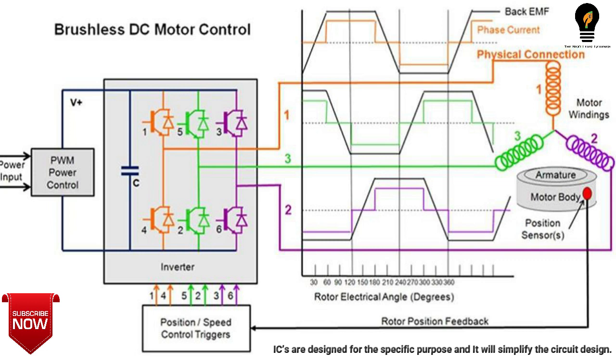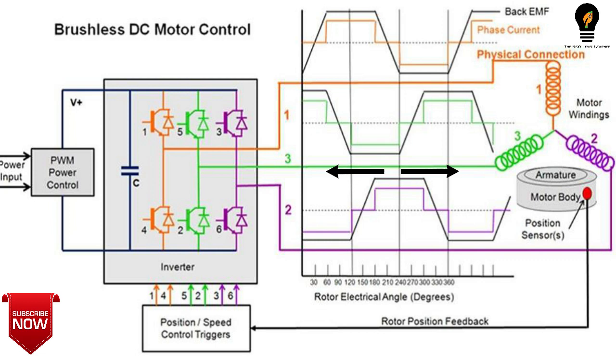PWM, or Pulse Width Modulation, waves can be used to control the speed of a motor. The average voltage given or average current flowing through the motor will change depending on the on and off time of a pulse, controlling the speed of the motor. Therefore, the duty cycle of the wave controls its speed. By changing the duty cycle and interchanging the output ports, we can effectively change the direction of the motor.